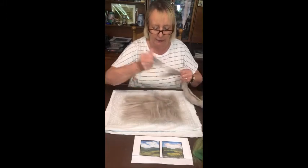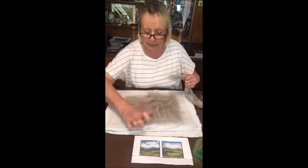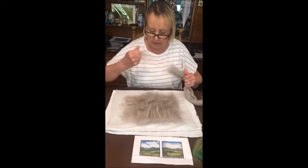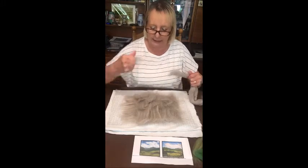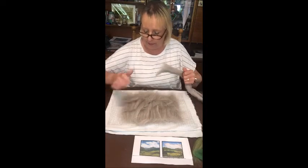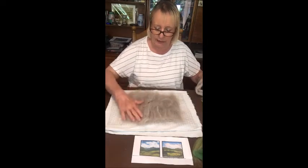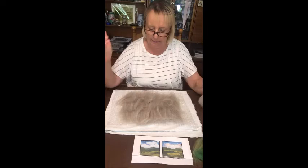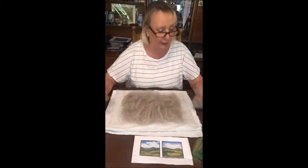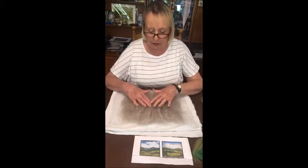There we go — that's pretty good! It looks a bit like Cousin It from the Addams Family, but that's your base layer done.